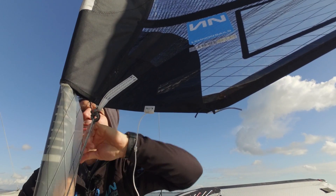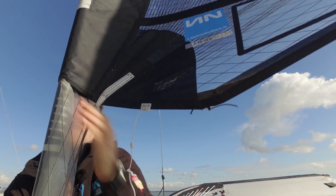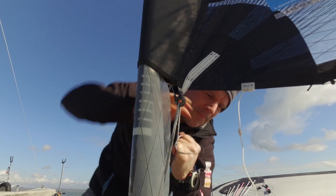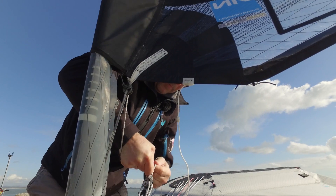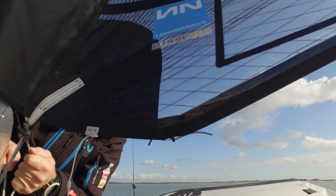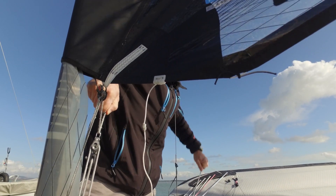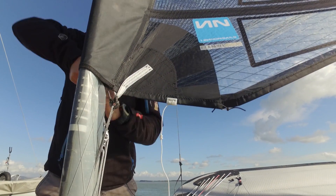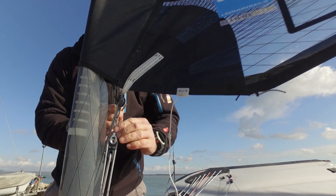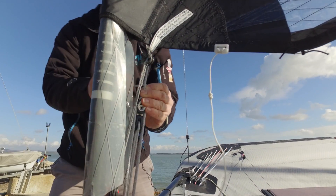I've got this fairing here, which is fiddly sometimes — you can see it gets caught up. It's getting worse as it gets older, because it's already been caught once or twice before. I just tie this on here; I'm sure there's a better method but for now it'll do. You can use this like a bolt breaker to do this job — it's actually easier with a bolt breaker. You just wrap a system around here somewhere, pull it down and cleat it, then tie the Cunningham on.